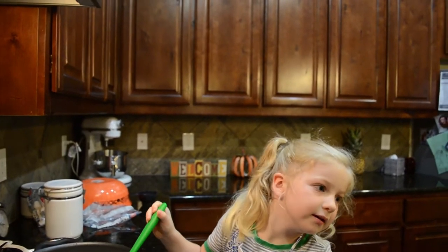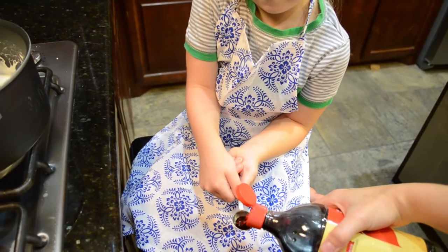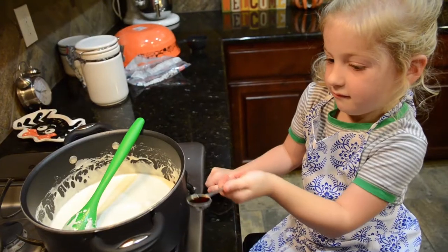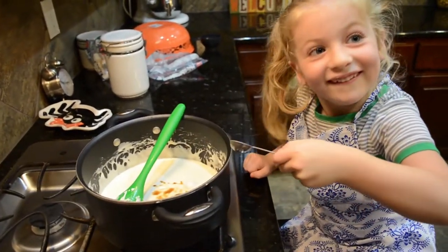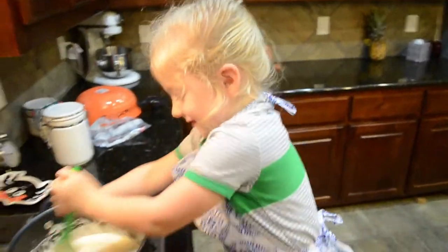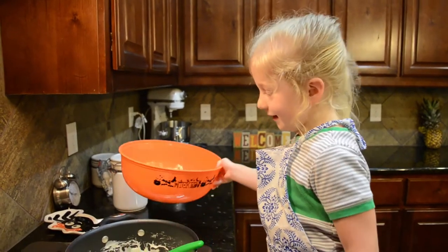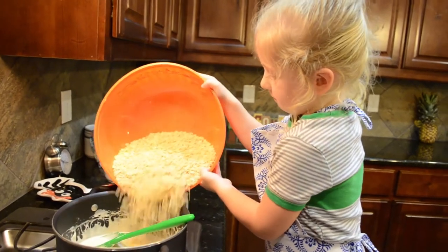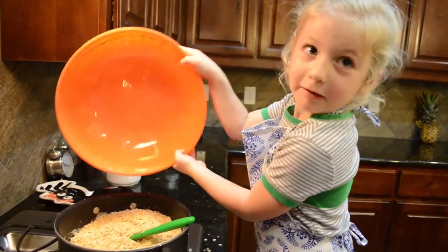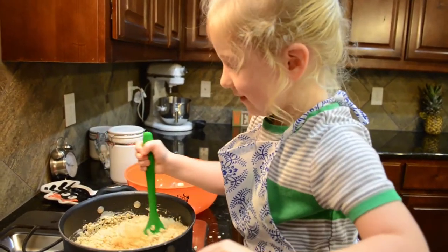Next we get to put in imitation vanilla. Six cups of cereal. I'm going to put it in. Oopsie daisy. That's okay. We're cleaning it up.